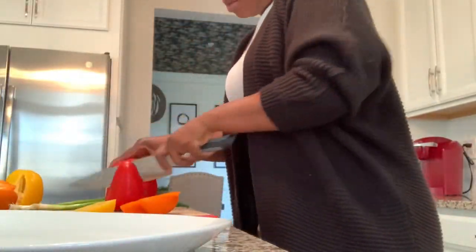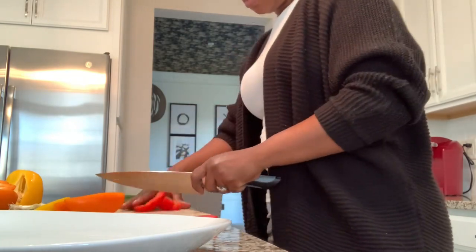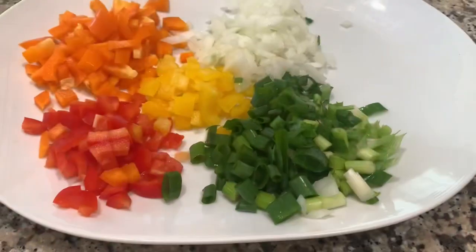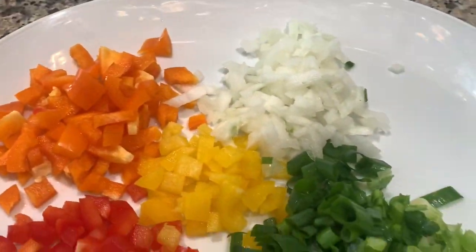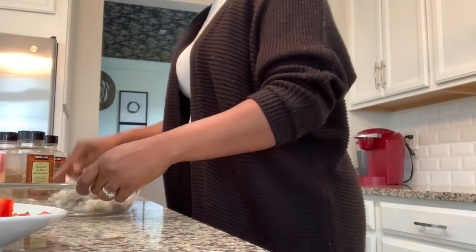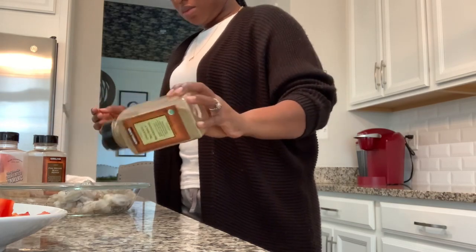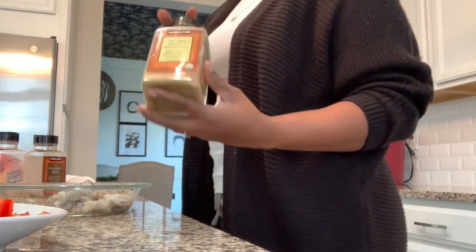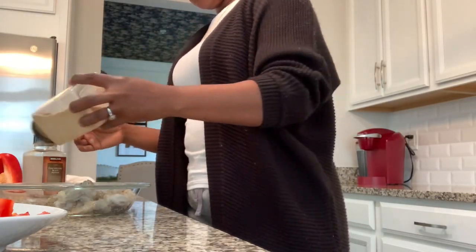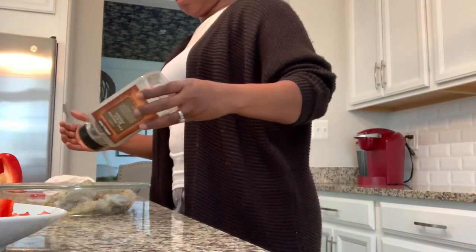Now we're into the cooking portion. I'm prepping by cutting up orange, yellow, and red peppers — they bring great vibrancy to the shrimp fried rice. Next I'm seasoning the shrimp. My special spice trick is to add some jerk sauce, which you'll see later. Right now I'm using regular black pepper, garlic powder, salt, and a mixed spice from Costco — I buy all my seasonings from Costco.